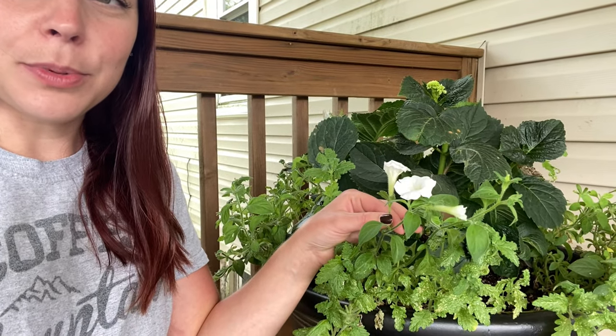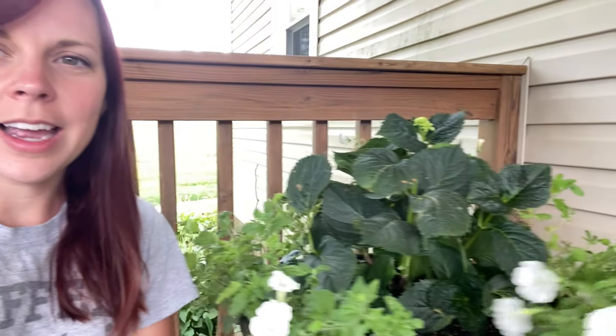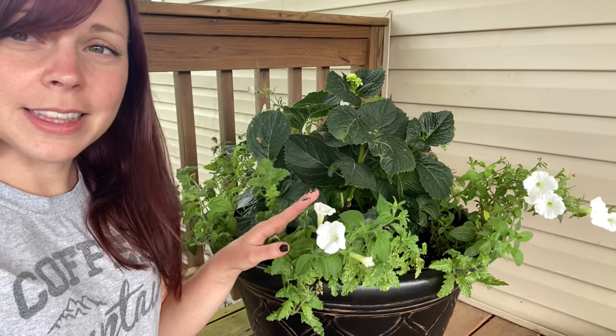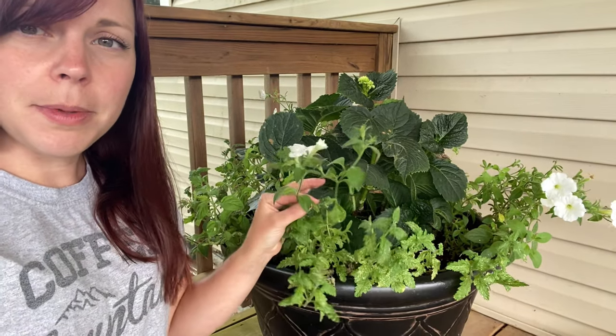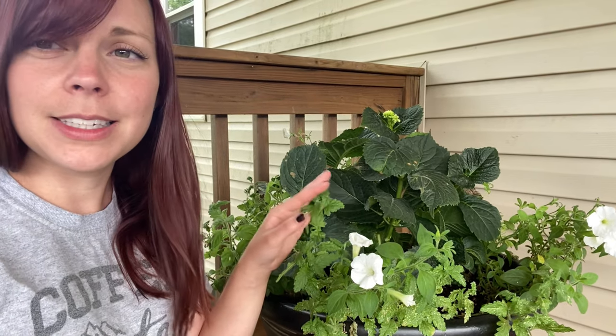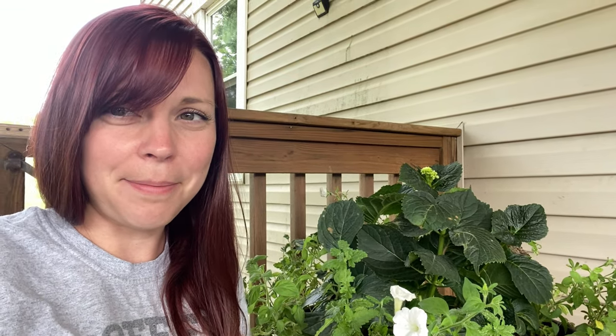Now my super tunias and super beena are not happy at all. I've started to have all kinds of problems - they're getting super long and leggy, and I started to have aphid and bug problems. When your plants aren't happy, they're more susceptible to bugs and disease. So today I'm going to take these plants out of this pot, trim them up, treat them with neem oil to kill the aphids, and plant them in another container that gets lots of sun - hopefully we can save them.